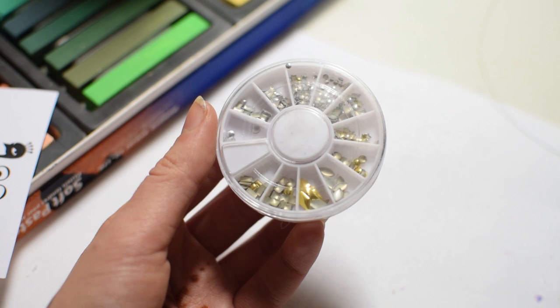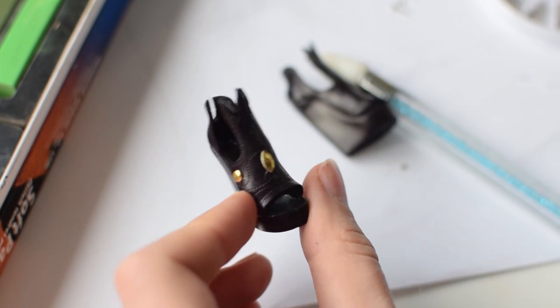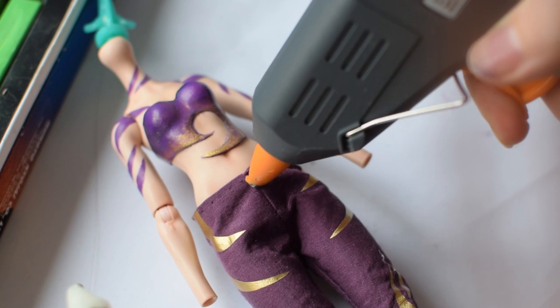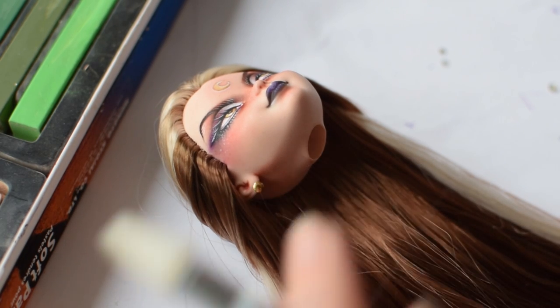I found some metallic decorations that we received from one of our swap partners and I'm gluing them on the shoes. I also wanted to spice up the pants a little bit, so I'm adding metallic accessories in the front. After attaching the earrings, Darcy is finally finished.